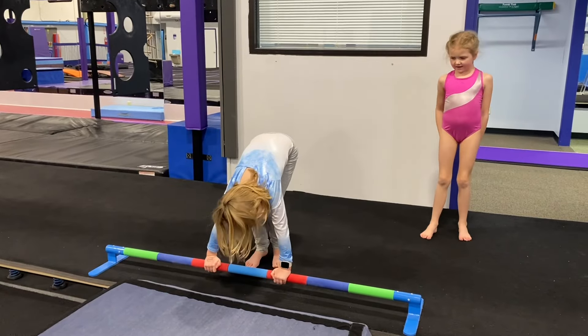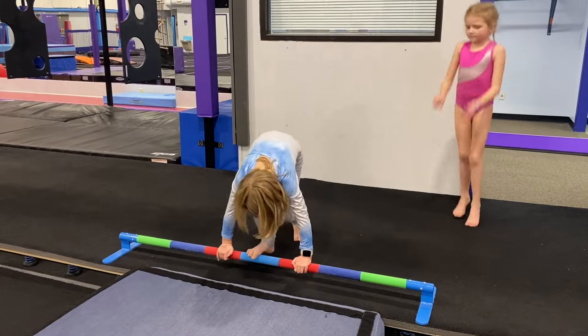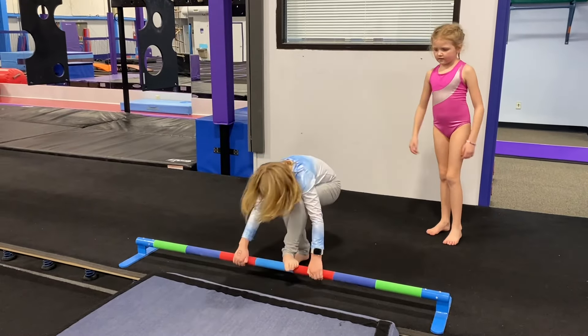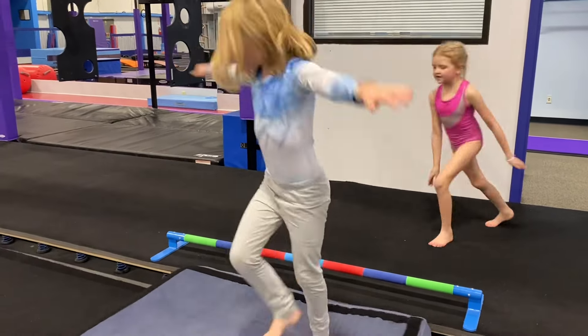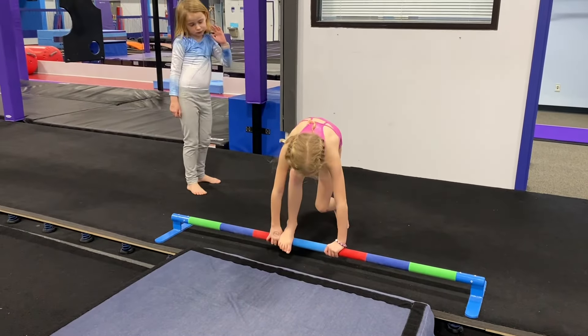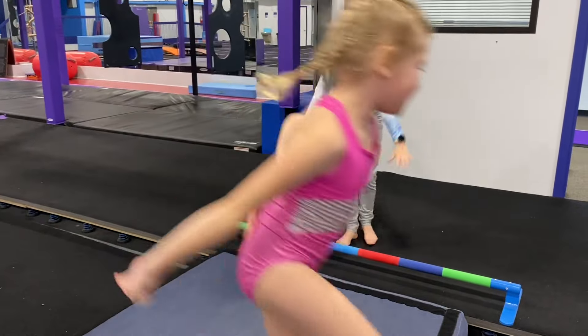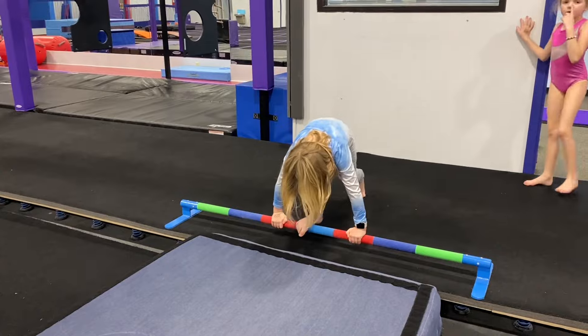These are some of our beginners, and so we still want to make sure that they are working on some more advanced dismount drills in a safe way. This is for our squat-on stretch jump dismount in the future. We just have them putting their hands on the red, walking their feet into the blue on the perfect placement bar, and then jumping off onto the pit pillow.